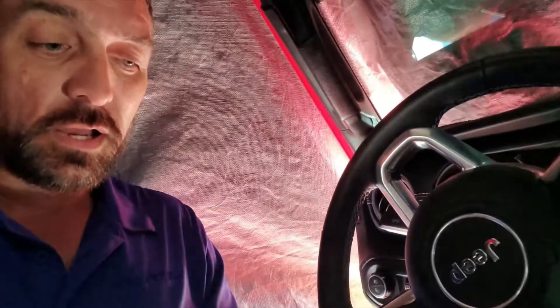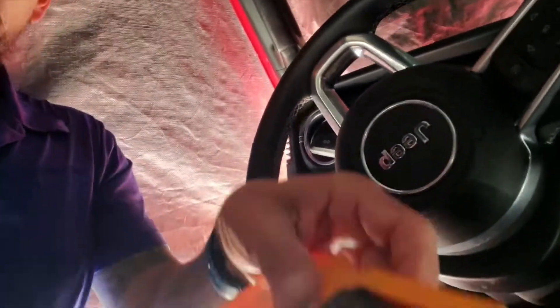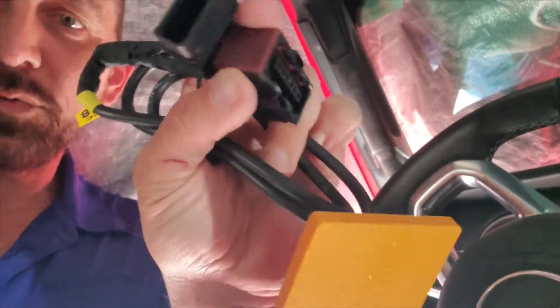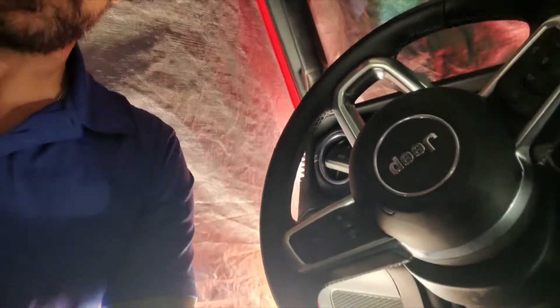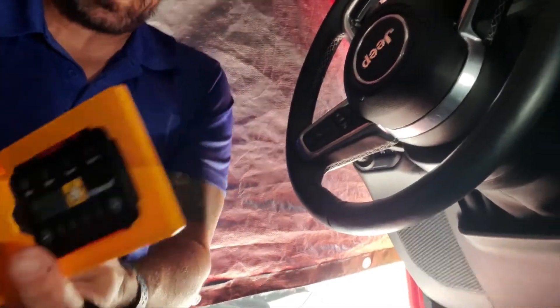So I'm going to hook up the Pedal Commander — I keep saying power commander, what's wrong with my brain? Anyway, the Pedal Commander. It's pretty straightforward: you've got two plugs. One plugs in where you unplug the pedal, one plugs into the pedal, and the plug plugs into the plug. This thing can be mounted — it comes off — and you can mount the little black unit wherever you want, or you can hide it and use Bluetooth, which is most likely what I'm going to do.